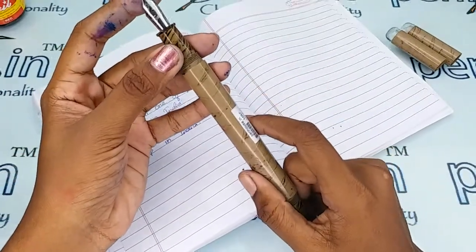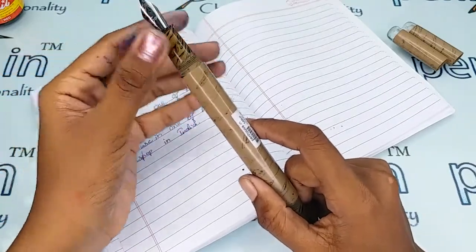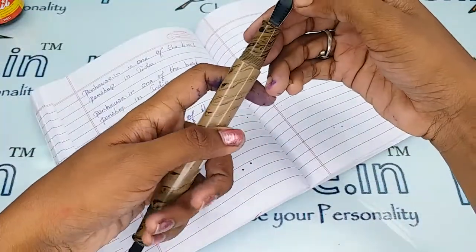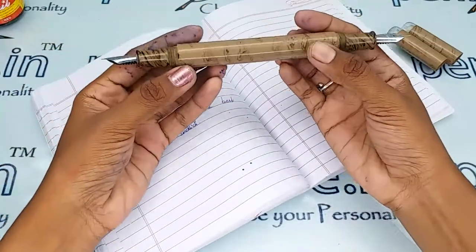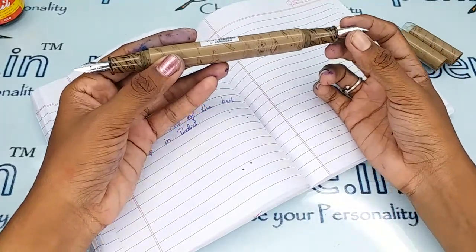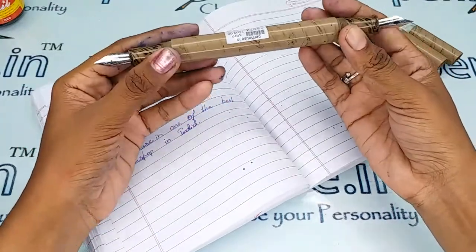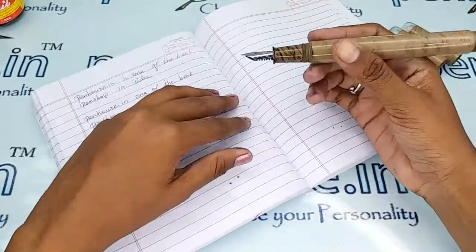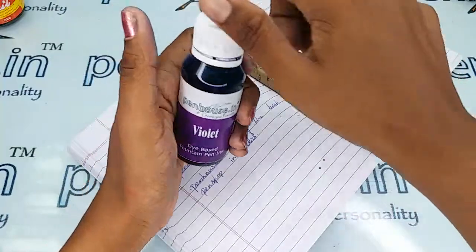Another thing: a few nibs need to be fine-tuned because during manual assembly of nibs the tines may stick together. Gently push the tines up and down twice or thrice — this will create space between both tines and give a good flow of ink and smooth writing. Please ensure both tines are parallel; if not you will get scratchy writing. Whenever we dispatch pens to our customers we do this fine-tuning and check before dispatch.